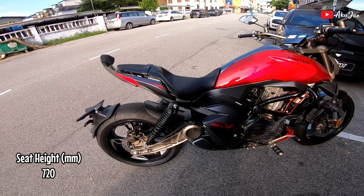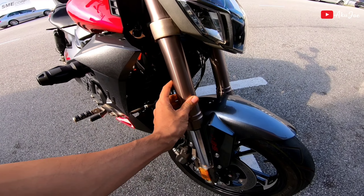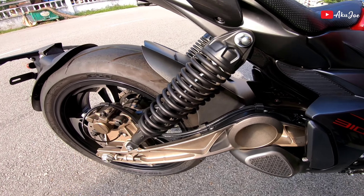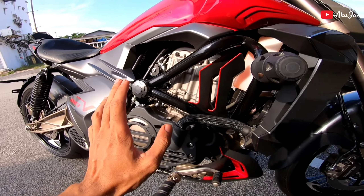Motor ni suspension dia ada upside down fork. Korang nak apa lagi. Lepas tu belakang dia pakai X-over, ada dua biji. So motor ni adalah 310cc.